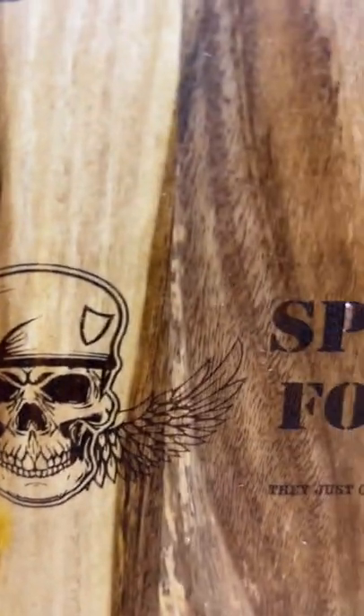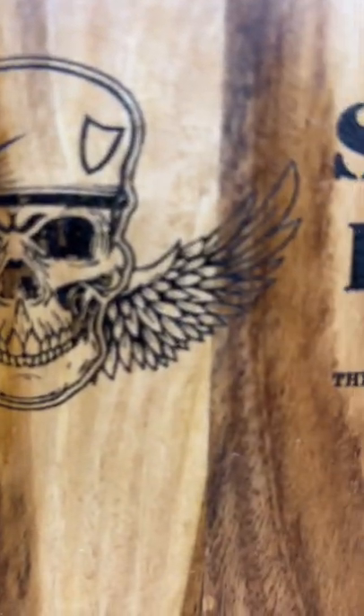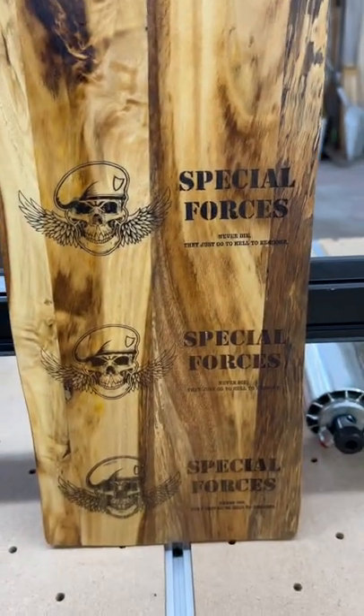Detail is definitely much better in the spray. Don't look at that — look at the wings. Which one do you like the best? Let me know.